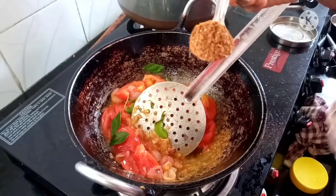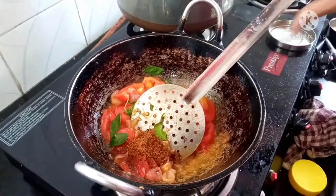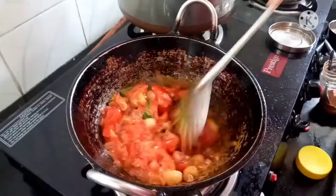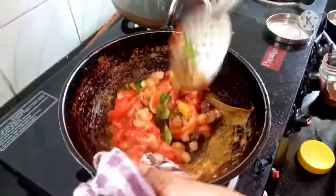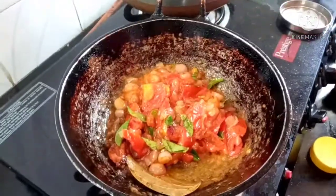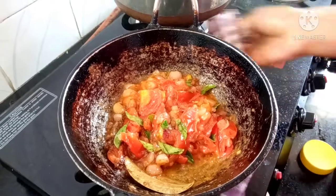Every pan will be enriched with potatoes. Now cut iteratively. Put it in the pan, let's get some more.